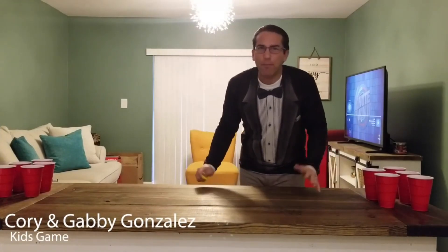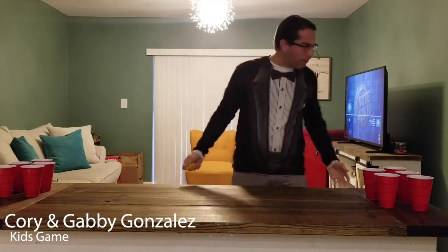Brother Cory here and I have my assistant Gabby. Hey, where'd she go? Hi. There she is.